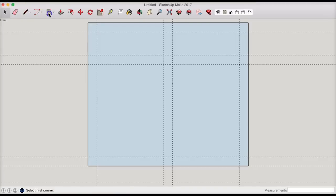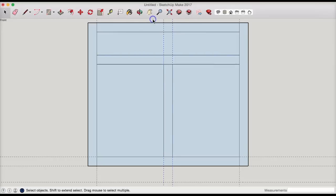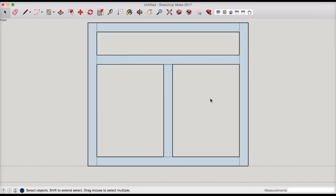Now I can draw another rectangle for the drawer opening, one for each door opening. All I need to do is close off these lines to differentiate between the rails and stiles. I'll select the surfaces that are holes and delete them. There's our face frame.